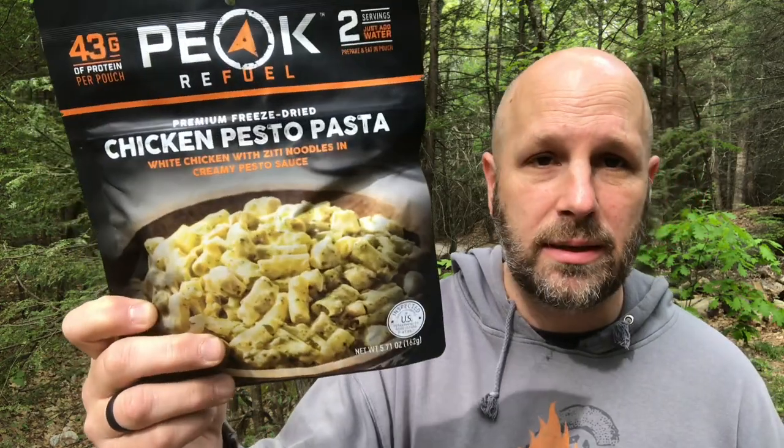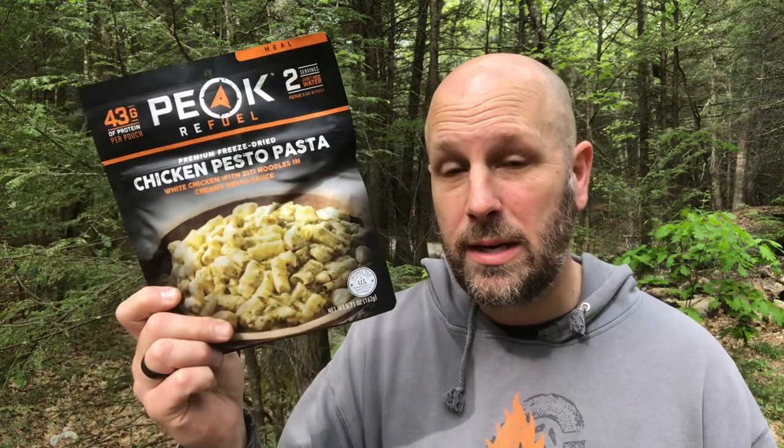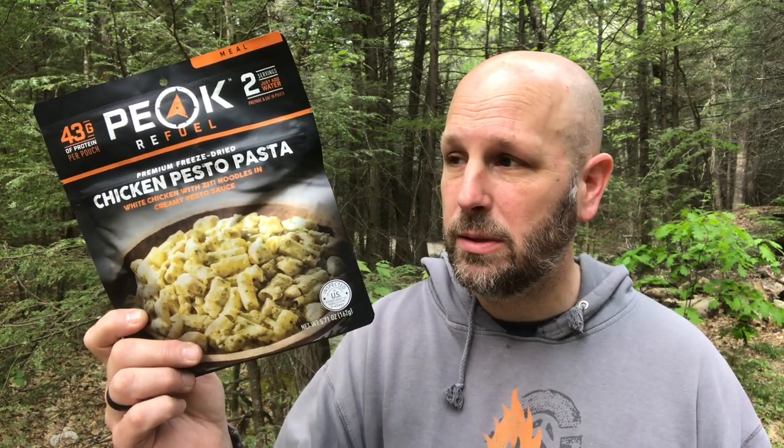Third up, valued at about $13, we got Peak 12 Refuel Chicken Pesto Pasta. 43 grams of protein, which is a lot of protein. This is two servings, so 920 calories in this if you eat the whole thing. After a full day of hiking or backpacking, it's nice to have a lot of food coming in — your body's hungry for food and especially protein to rebuild muscle if you're out there and active in the woods a lot.